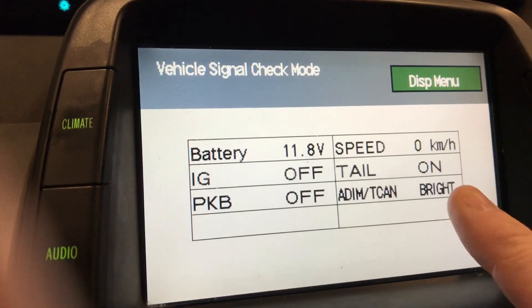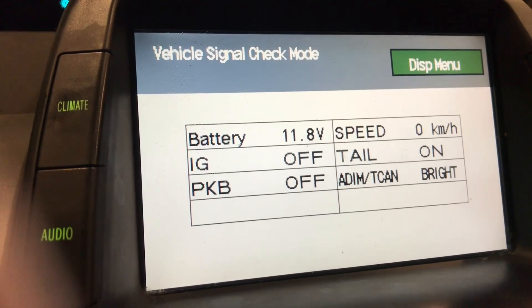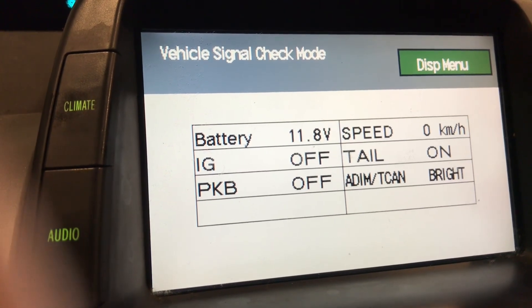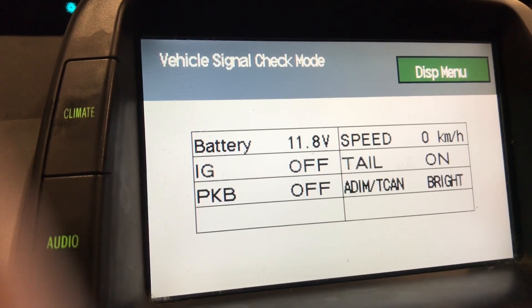I've charged the battery several times. It's not an old battery, but some people say it's supposed to be 12.6 — I can't get it there. Anyway, I'm going to see if there's another way to fix this park lock problem.